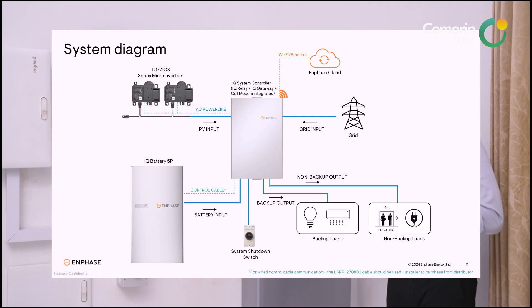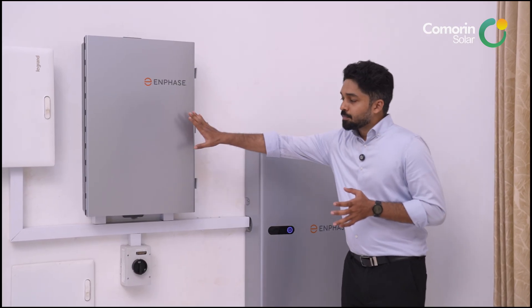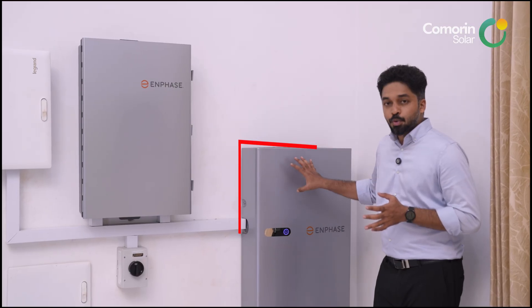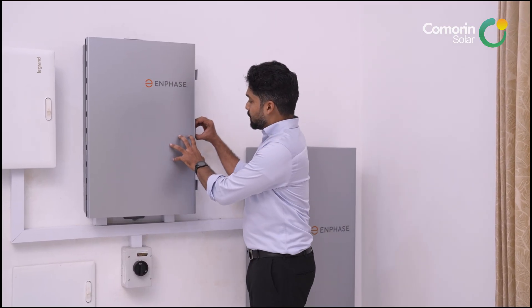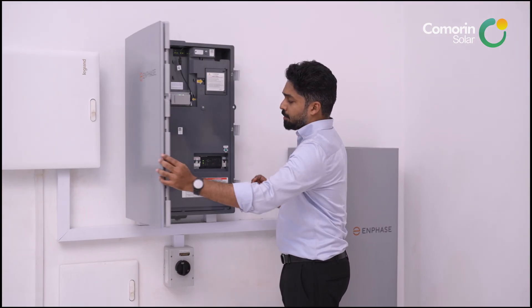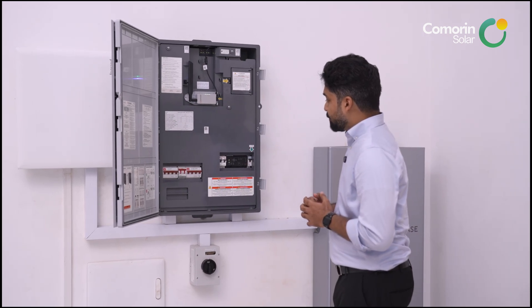To simplify the battery system, we use the structure diagram on the screen. This shows the solar panel, using the ACI connection. The controller stores energy for the battery and load.